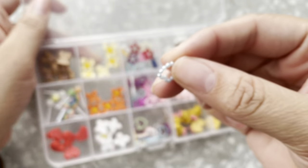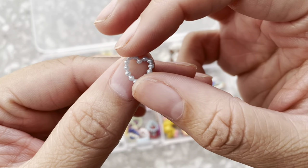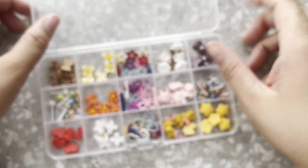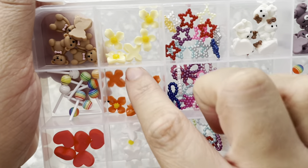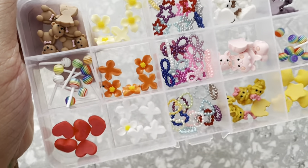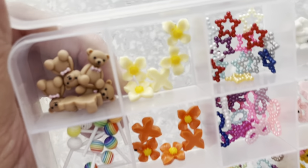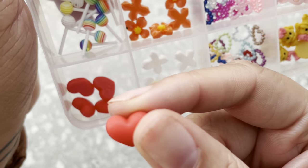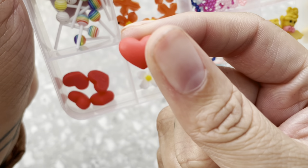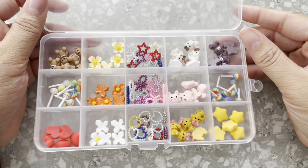I've seen a lot of people use these kind of nail charms — the little beaded ones. We have hearts and bows and stars, super cute flowers in orange, white, and yellow, and on this side we have more lollipops and teddy bears with pink bows, and then these super cute red hearts — maybe for like a Valentine's Day look. I am really really excited for these, way more excited than I thought I'd be.